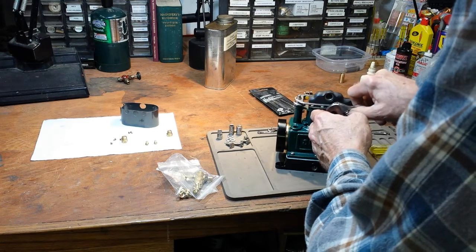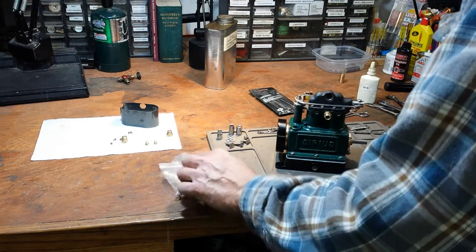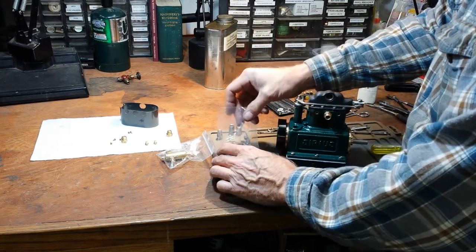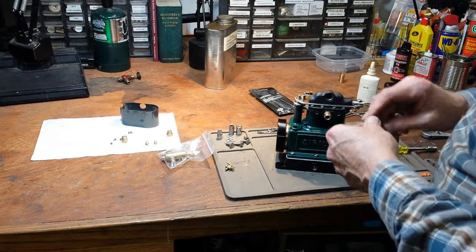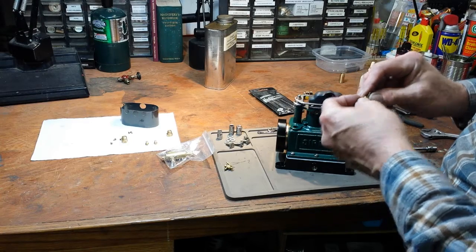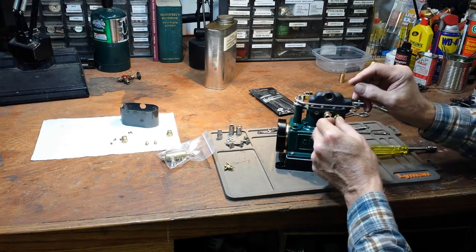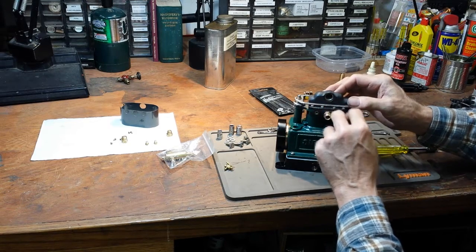I think I'll tentatively install the drain cocks. I did some experimenting a week or so ago just to see whether I could get these things to line up properly. I found some little copper washers and got them to line up pretty well, but I didn't mark them to know which one goes in which port. So I'm going to have to do a little trial and error here.